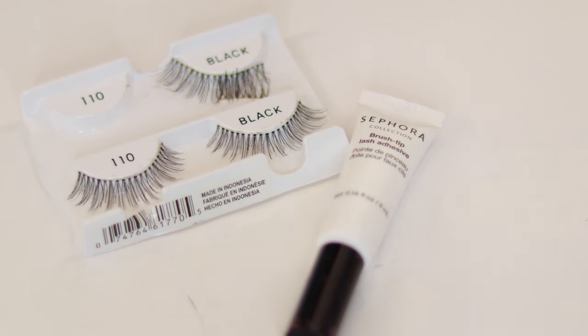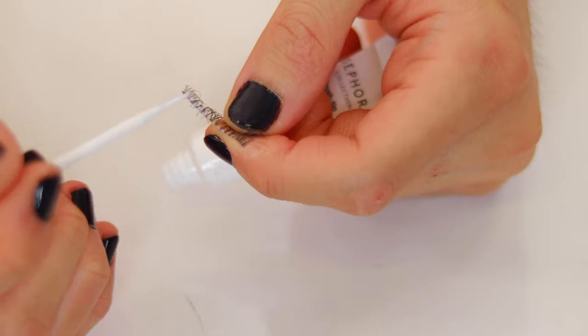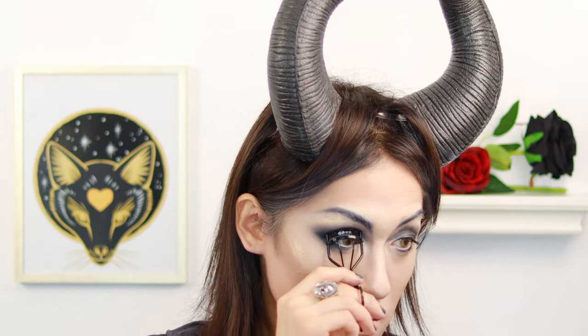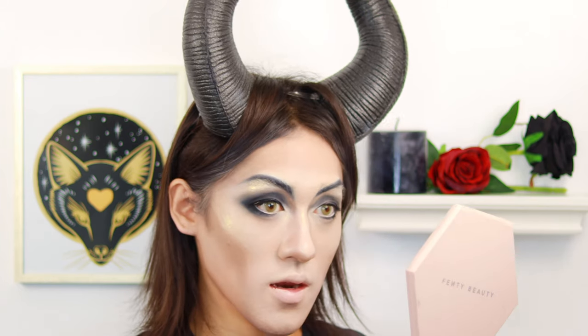Cupid's bow, and a bit on the chin. For lashes, I'm using the Ardell lashes and an adhesive from Sephora. While the glue dries a bit, I'm going to curl my lashes, then set it. After that, apply some liner on top just to hide that seam. For the Maleficent look, she did a flick in the inner corner, so I'm doing that too — connected to the entire eye. I did the inner flick on the other side as well.